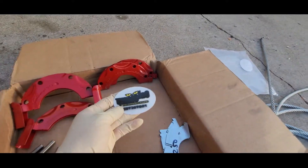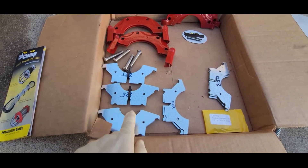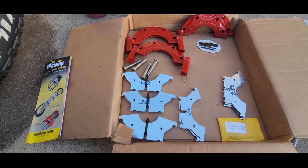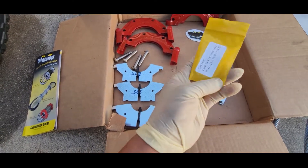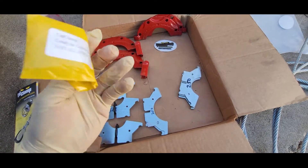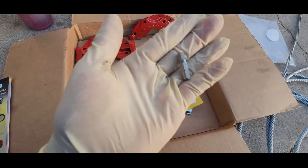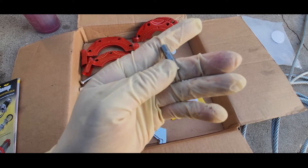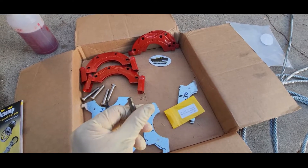It comes with two stickers and different plates, so we have to pick the plate that fits best for the pipe of the catalytic converter — the metal pipe. It also comes with a tool inside: an Allen key that has a rounded circle inside, which is nice, to install it.